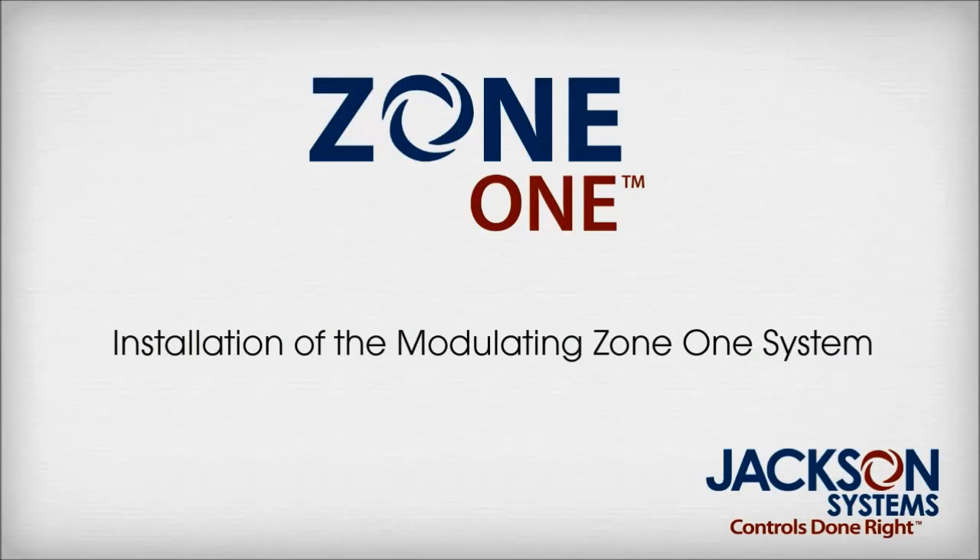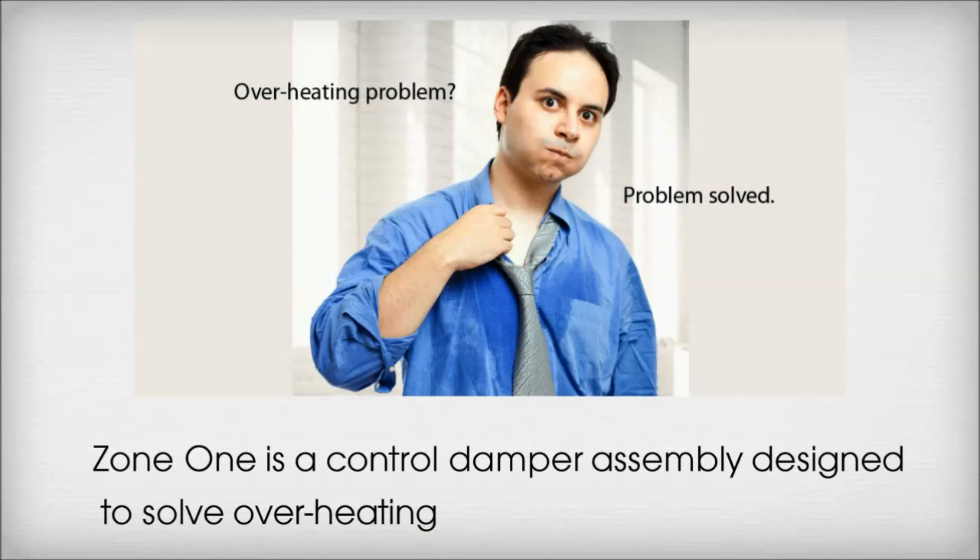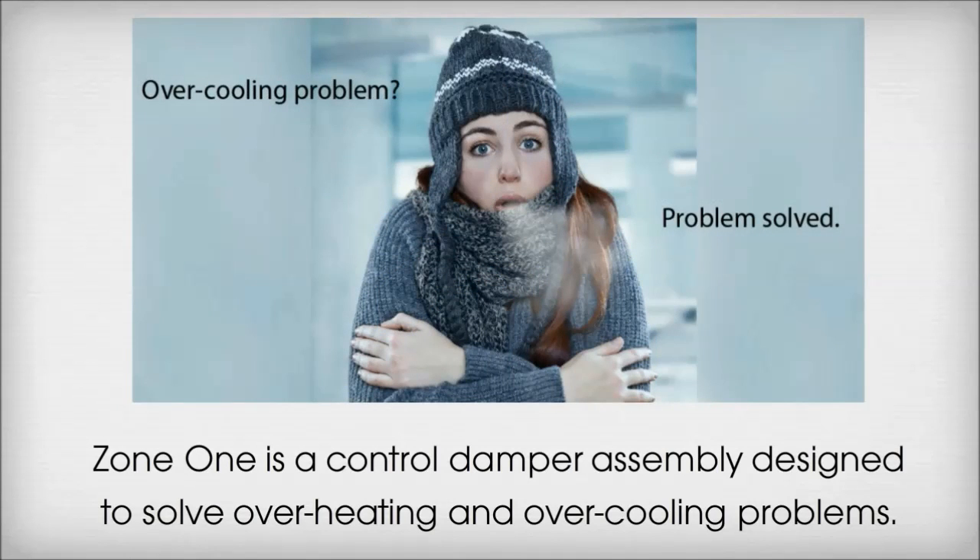Installation of the Modulating Zone 1 System. Zone 1 is a control damper assembly designed to solve overheating and overcooling problems.